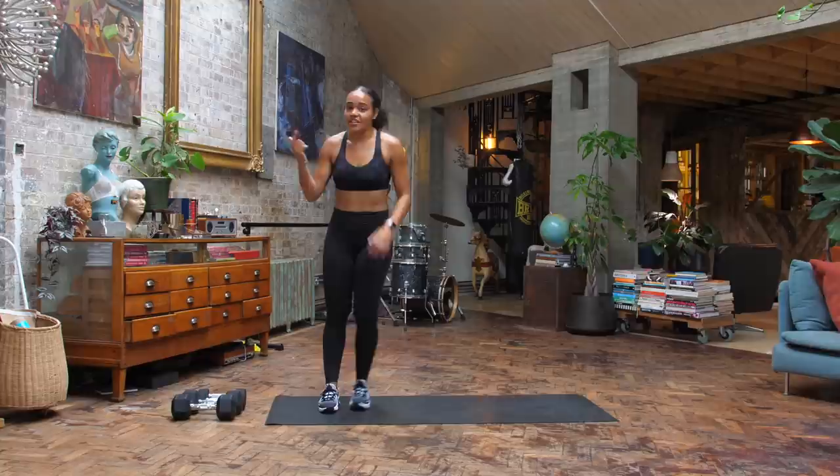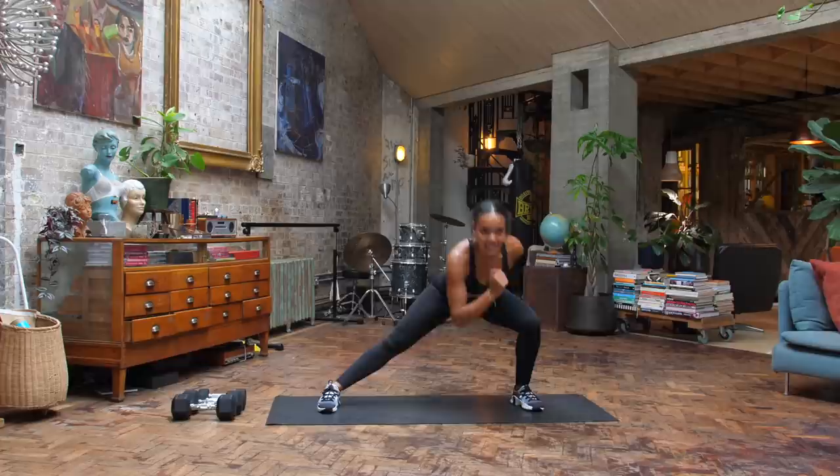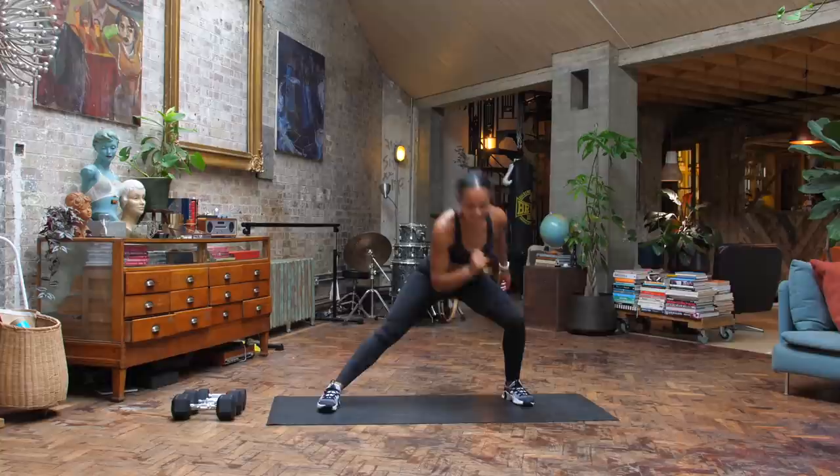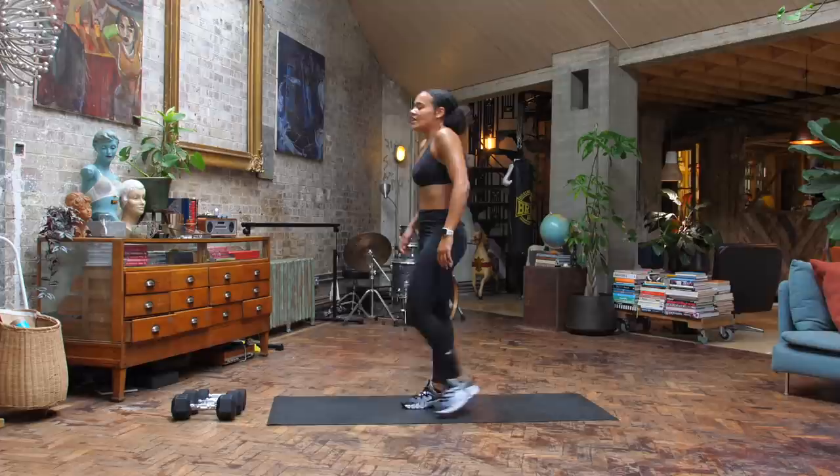Straight into it, no time to waste, let's go. Maximum intensity here — loading up, powering through that heel. Five seconds, and one. Your 20-second breather — take those deep breaths, it's going to go quickly.